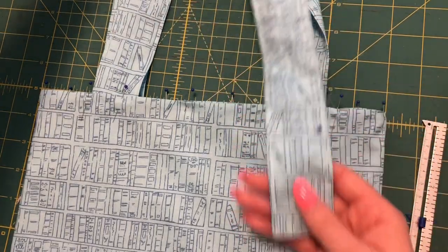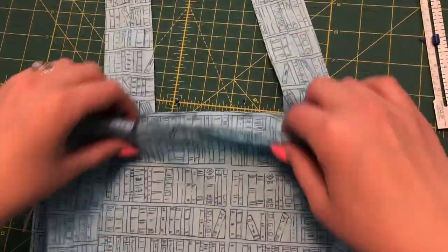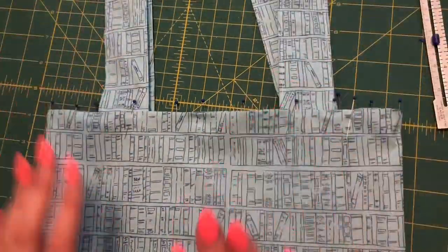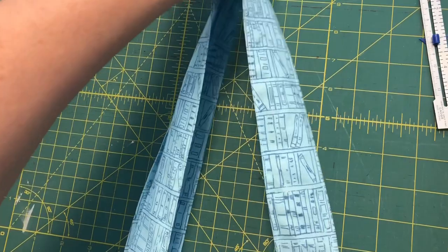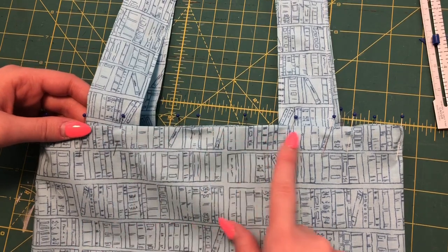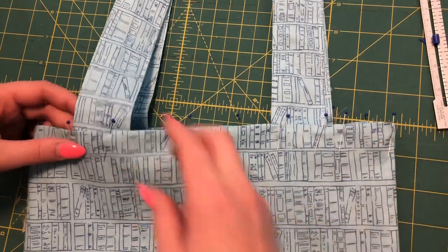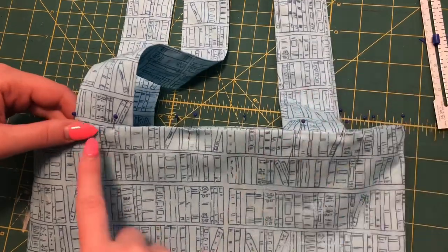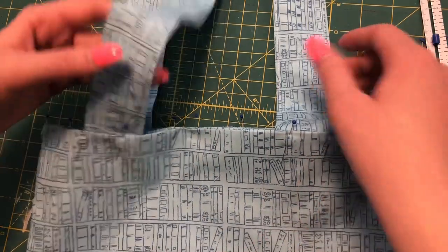Make sure the strap is laying how you would like it, then do the same thing on the other side. Those pieces will match up just like that, and you can see how the handles look once they reach the top. Next, go to your sewing machine and top stitch all the way around — I'm doing a double needle straight stitch all the way around the bag. Make sure you're going through those three layers and not stitching the bag closed — keep it open. You could also do a single needle or even a zigzag stitch, whatever you prefer. And now you are all done with your tote bag.